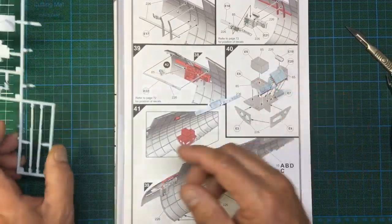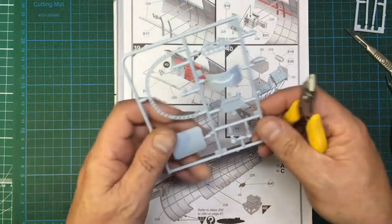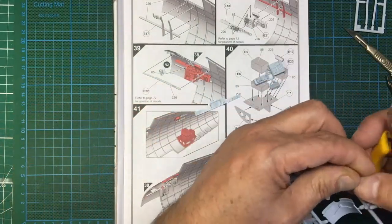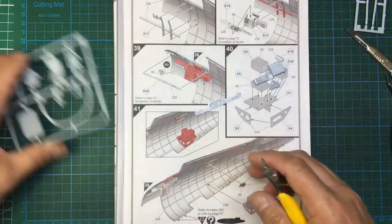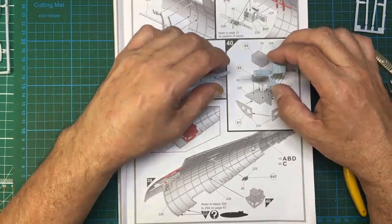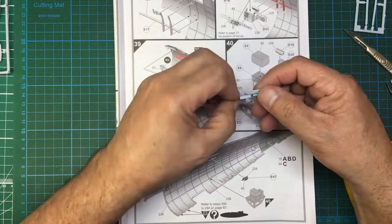I'll cut the seat parts off the sprue now to reduce my sprues. With smaller kits you can end up with a box full of sprues that each have only one or two parts on them - better to have a little pile on your bench. What I love about this kit is the way the parts are grouped together - it's brilliant. Here's side panel part E21 and the cover part that all goes together. If I were building out of the box I would glue this on now and put it into the cockpit sidewall.